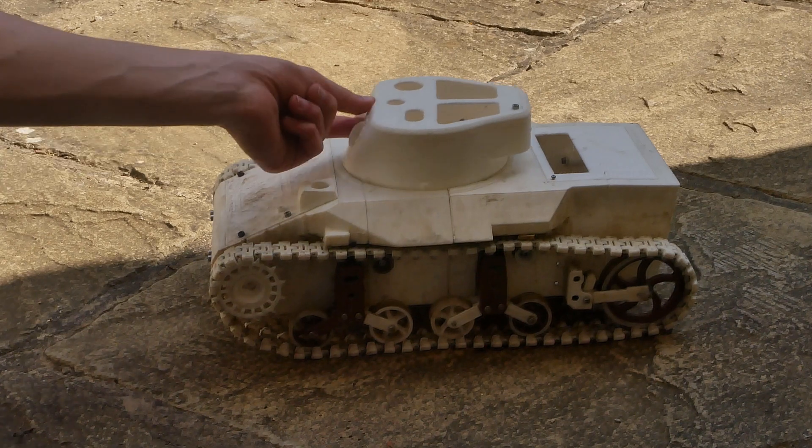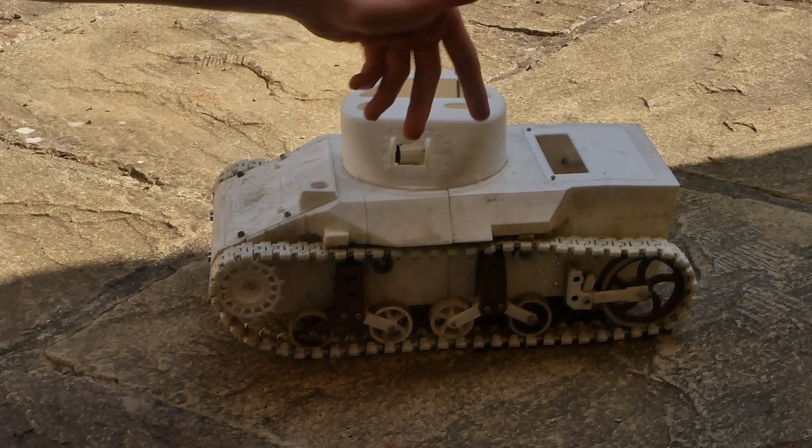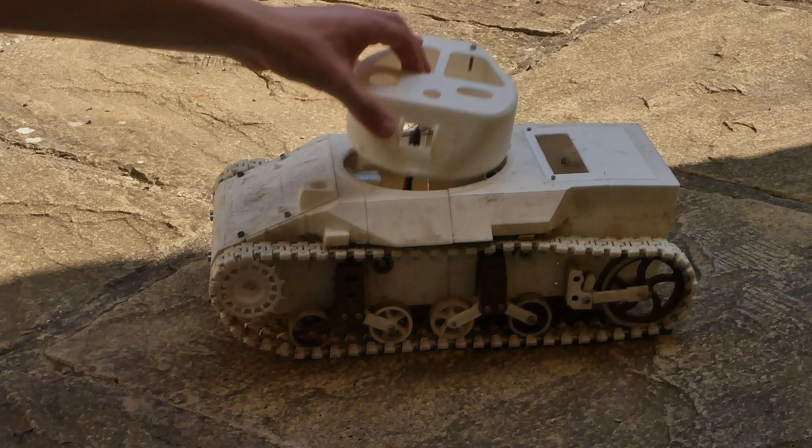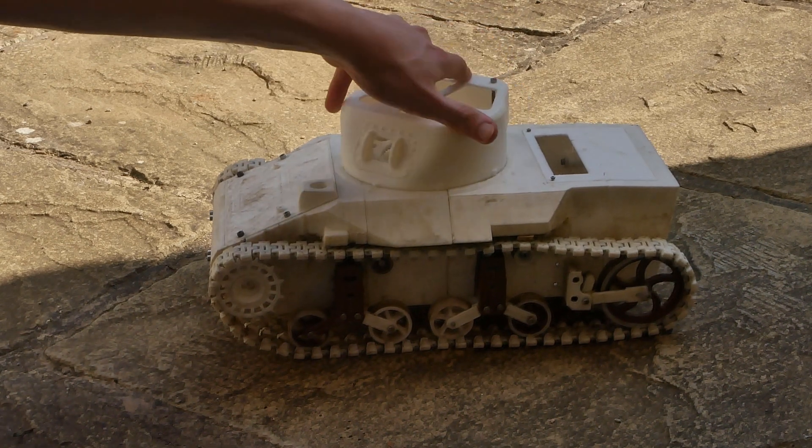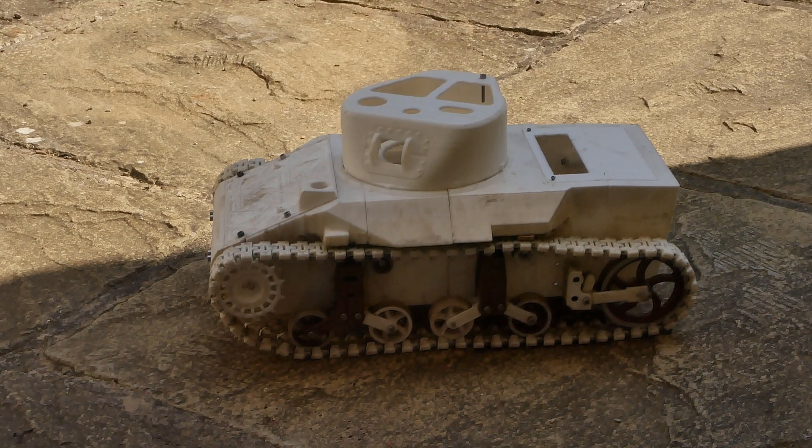The turret looks quite cool, and inside there's a gear where the turret drive will be. This will have full traversal and the gun will have elevation too.